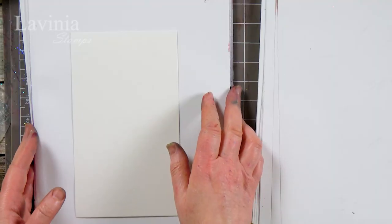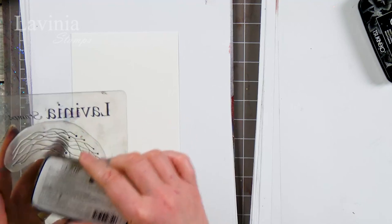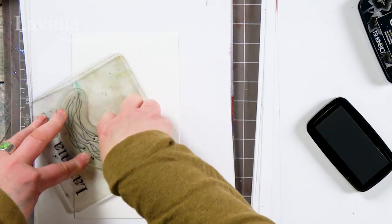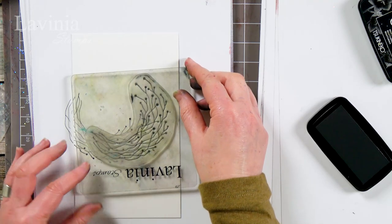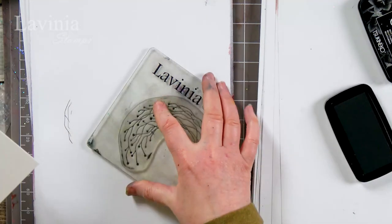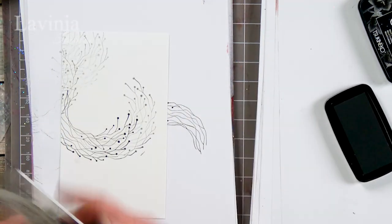I have got some watercolor card and I'm going to make a start with our little berry wreath. I'm going to ink up first of all in the Nocturne, pop that over the top, and place it down round about the center of the card. Give that a good press, then move it slightly and get that second impression, which gives it a nice bit of depth. I'm going to ink up again, stamp off, and follow a little bit more of the wreath at the top of the card.